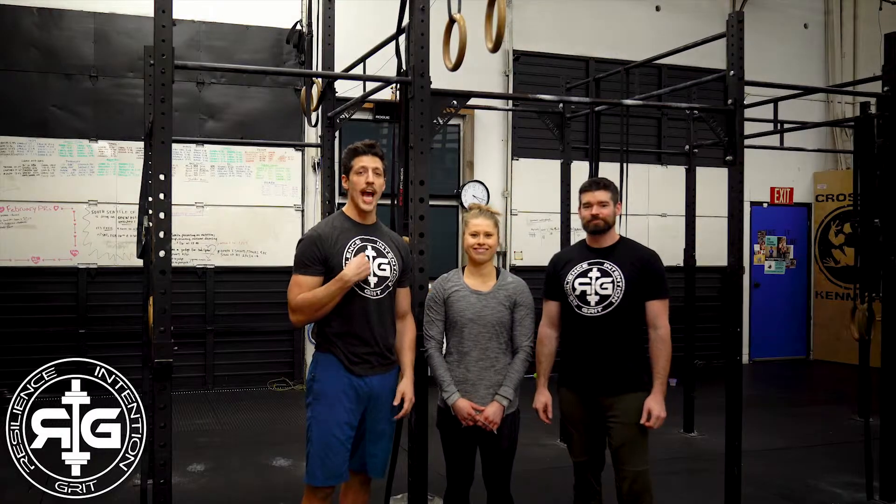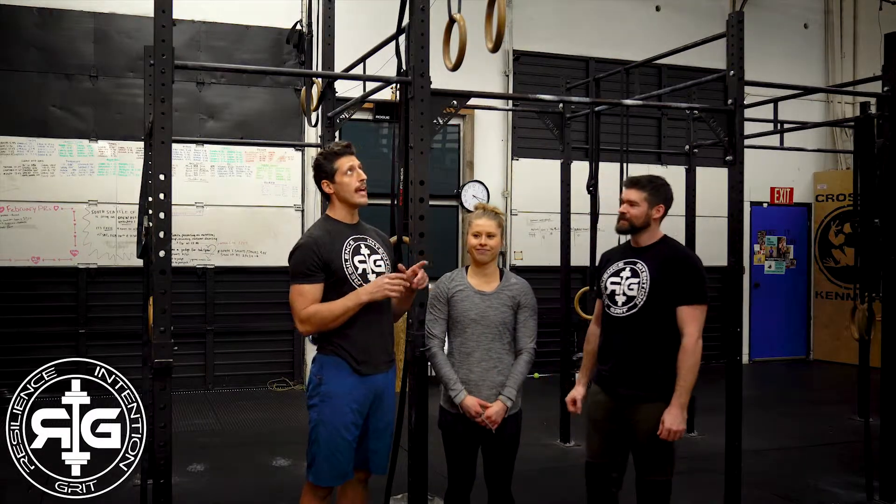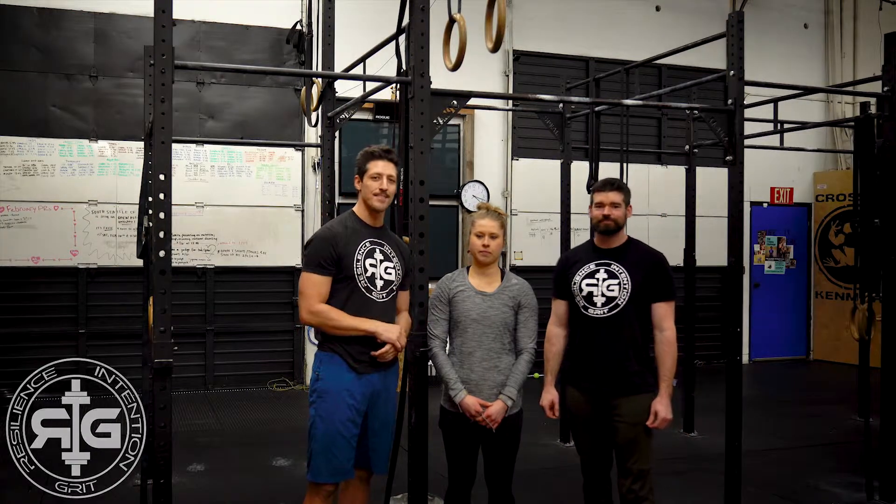All right, hope you guys enjoy the video and have a good one. Hey, what's going on? Great crew. Chad here with Coach Long and Danny. And what we're going to do today is work on a couple of muscle up progressions.